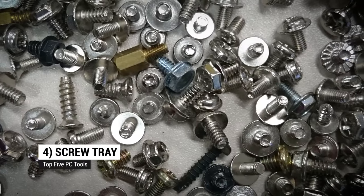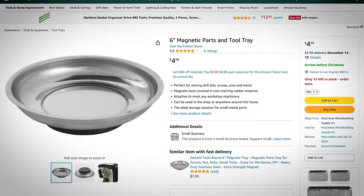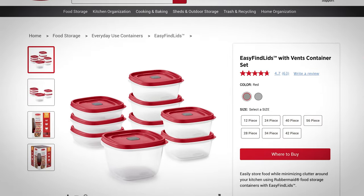Sliding in at number four: a screw tray. Because PCs are held together with very tiny little screws, and when you're installing or replacing a component you're going to have a lot of screws lying around and you don't want them loose. A screw tray doesn't have to be a purpose-built tool — it can be any small dish or container, just something that keeps those little pieces from getting lost.